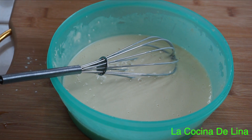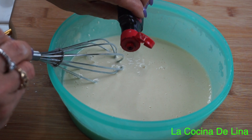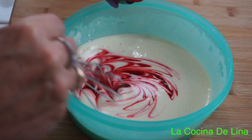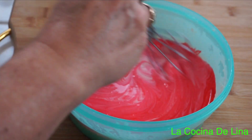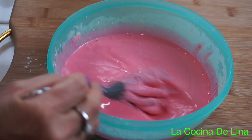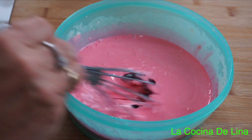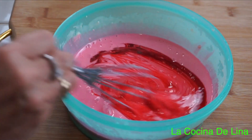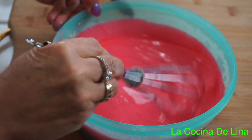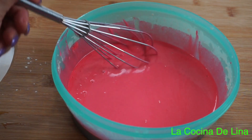Le voy a poner unas gotitas del colorante rojo. Eso va a ser el color que ustedes gusten, si lo quieren bien intenso o solo que queden un poquito rojitas. Le voy a poner más para que quede bien roja la mezcla. Ya está lista, ya está bien rojita la mezcla.